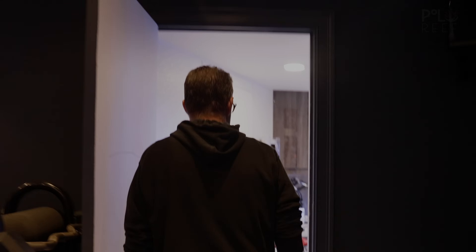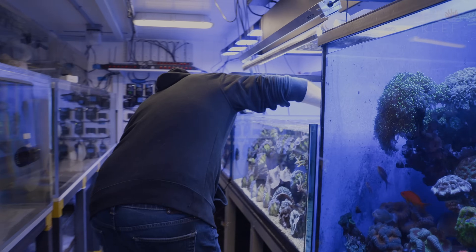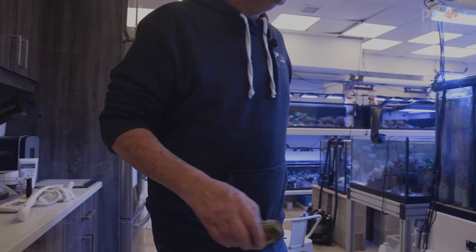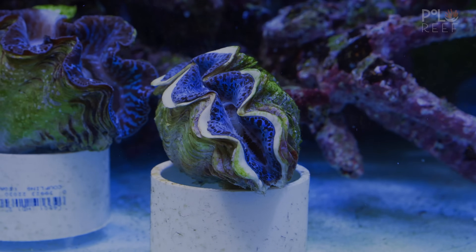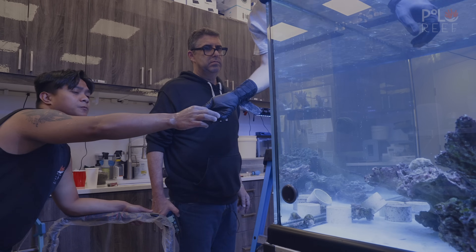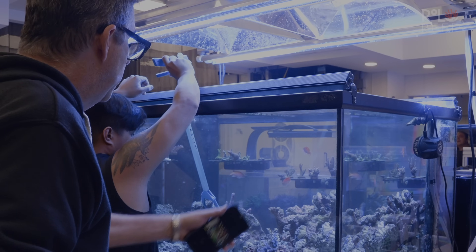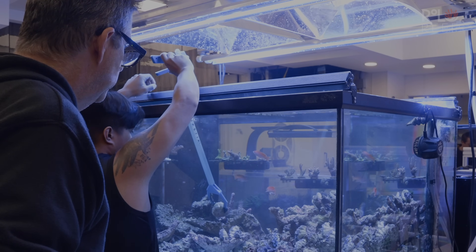Clams have always been a part of Polar Reef, but taking care of them is incredibly difficult and finding exactly the elements they want to live in can be very challenging. Andrew never lets something difficult hold him down. Instead, he looks at it as an opportunity to do what Polar Reef does best, and that's to educate. Today, Andrew continues his mission to create protocols and procedures for keeping clams.